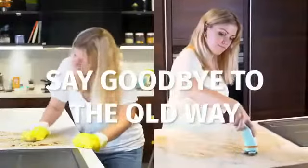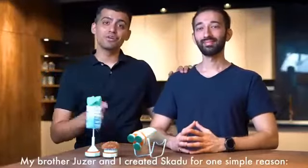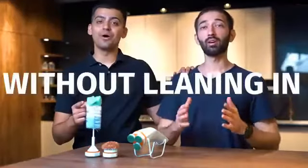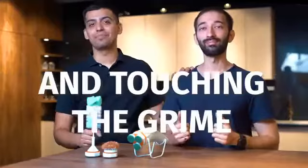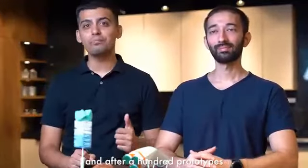It's time to say goodbye to the old way of scrubbing, my friend. From now on, just Skidoo it. Hi, I'm Hanan. My brother, Juzar, and I created Skidoo for one simple reason: to scrub clean in less time without leaning in and touching the grime. We started engineering Skidoo back in 2017, and after a hundred prototypes, we have our best version yet.